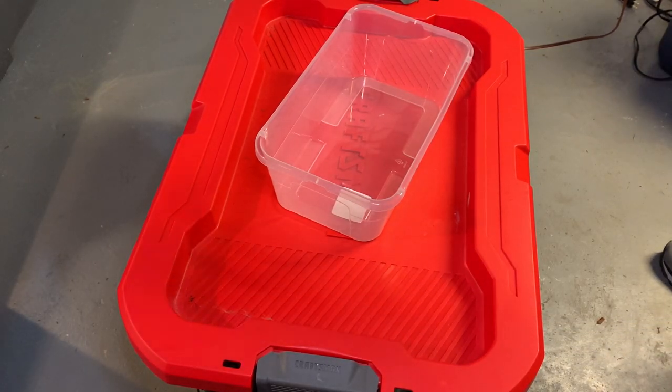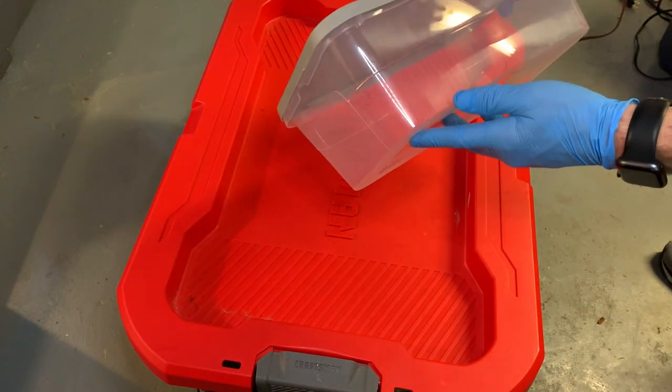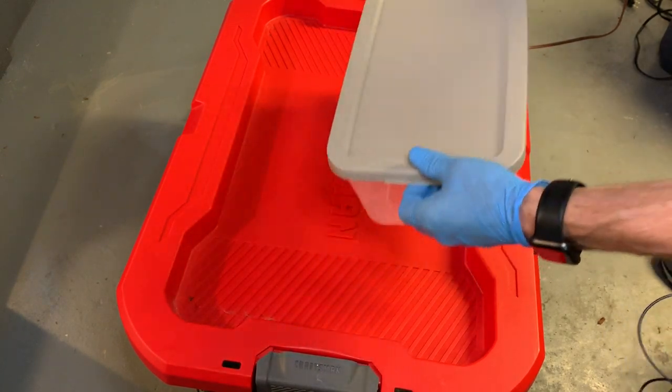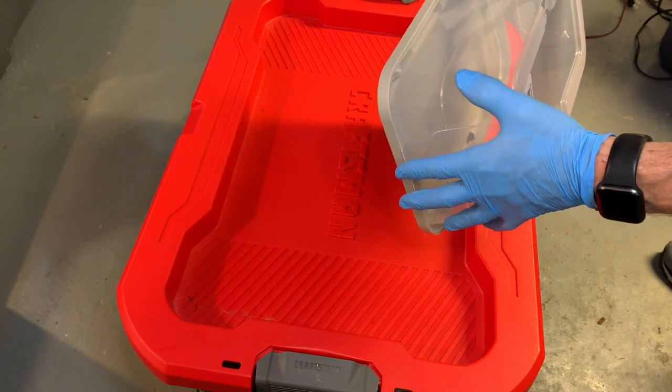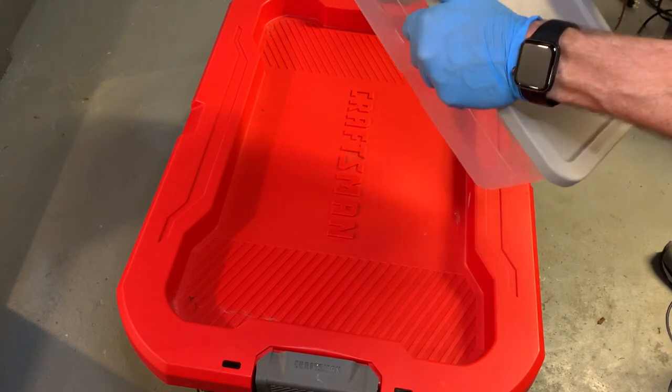First step: you want to get yourself one of these six-quart bins from like Walmart or Target — they're really cheap. When they're babies it doesn't have to lock perfectly because they're not strong enough to get out. But when they get older you want something that clasps down.